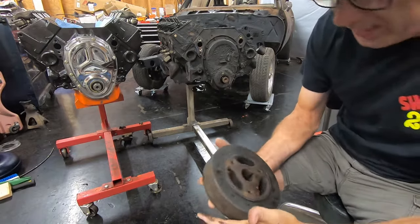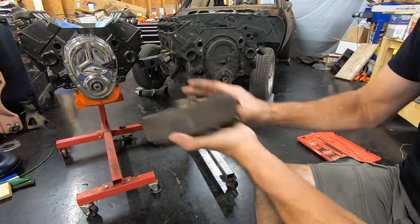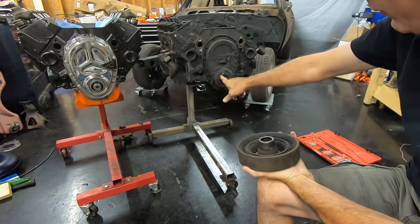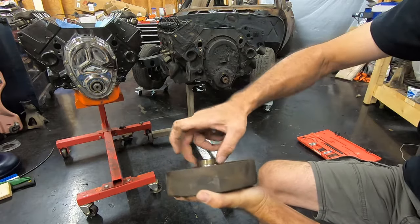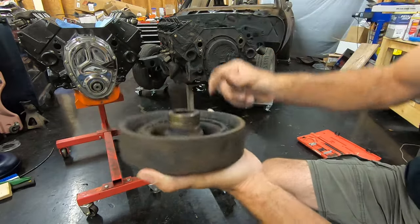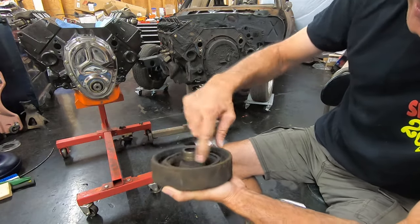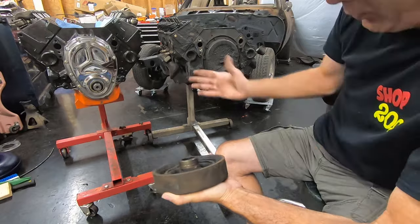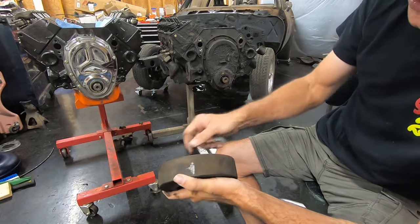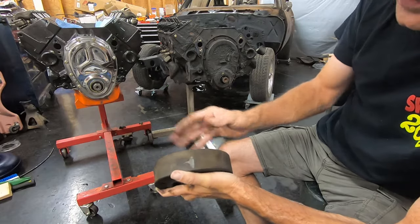Now you've got your balancer — your damper — off the engine. A couple of things to check. You can see right here there's a pretty good groove in the back part. That's where your timing cover front seal rides. This one is grooved pretty bad, and they do make a repair sleeve for this — a very thin metal sleeve that slides over it. You clean it really good, slide the sleeve over it, press it back on, and you should be fine. It's cheap enough to get another one or put a sleeve over it.